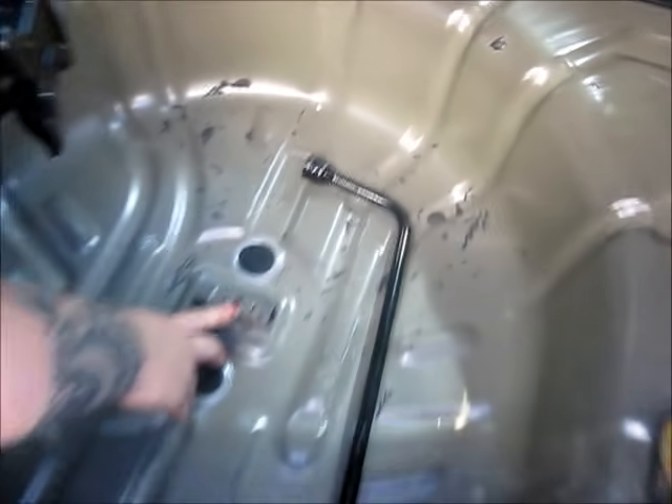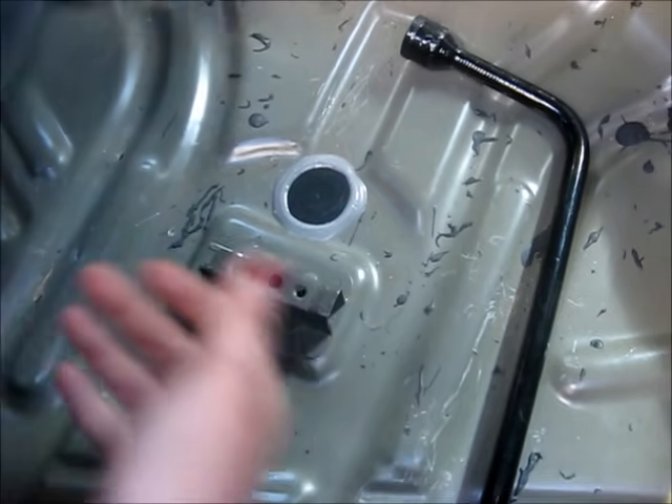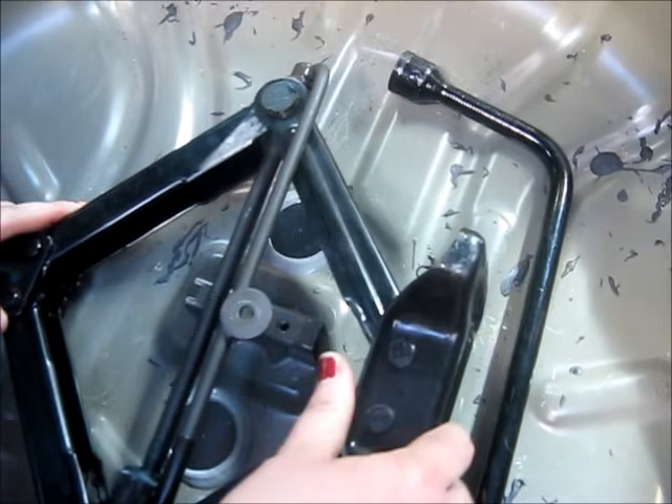There are three holes — one on the left, one on the right, and one in the middle. You want to line the jack up with the one on the right.